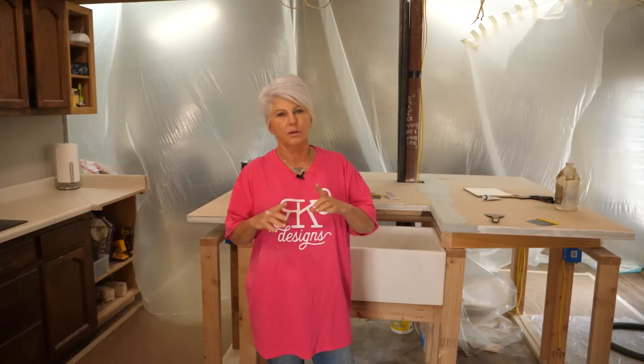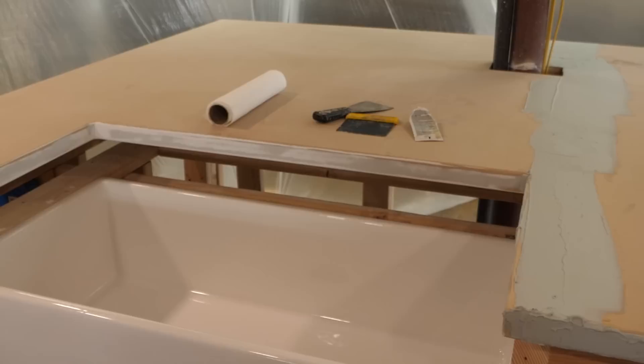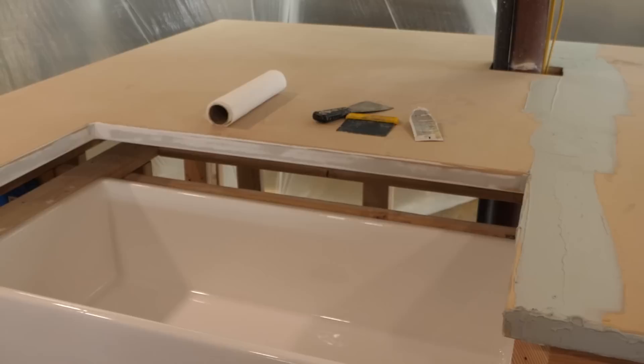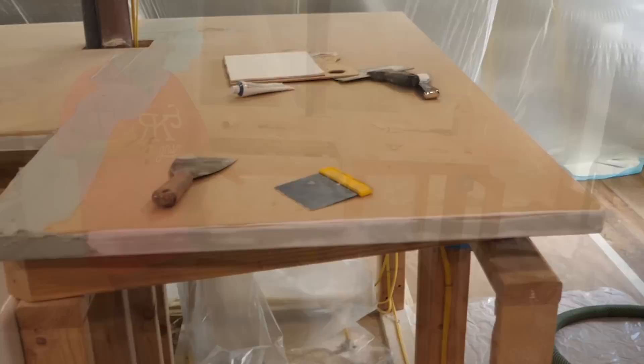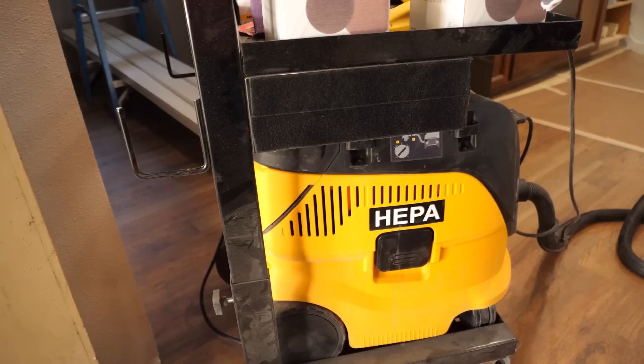We don't do a lot of pour-in-place anymore. Most of our jobs are fabricated in our shop, but we have a client doing a complete home remodel. They want a large island that has been built around a structural pole they can't remove, and they're going to be putting rock around it. They've already built the island and set the sink, and Kenny built the countertop and did the seam. We're still working on the seam so that when we pour, it's going to be a seamless pour.